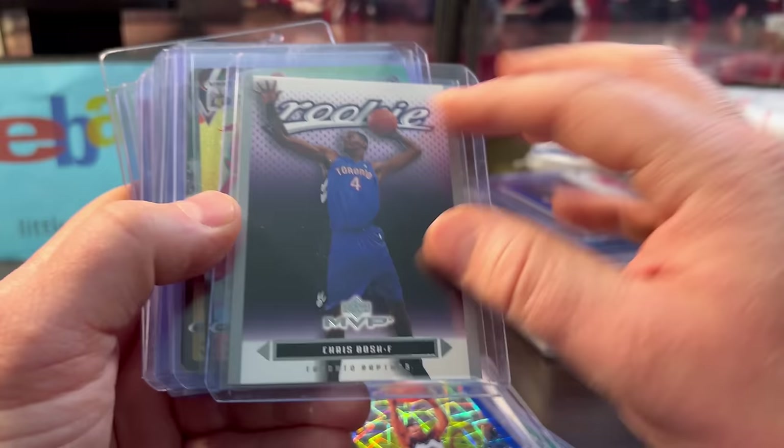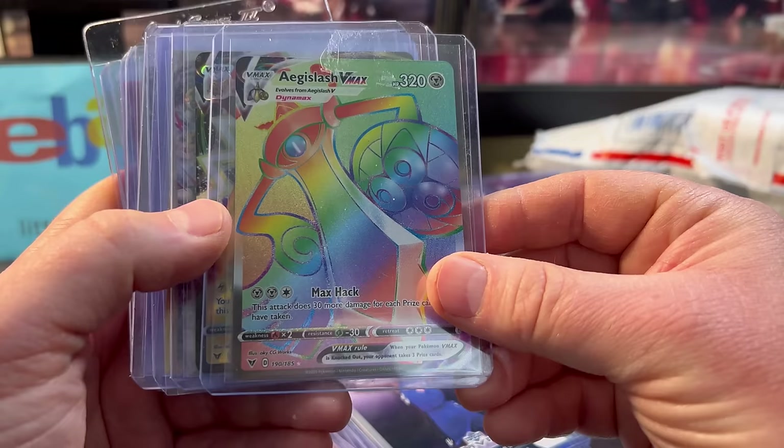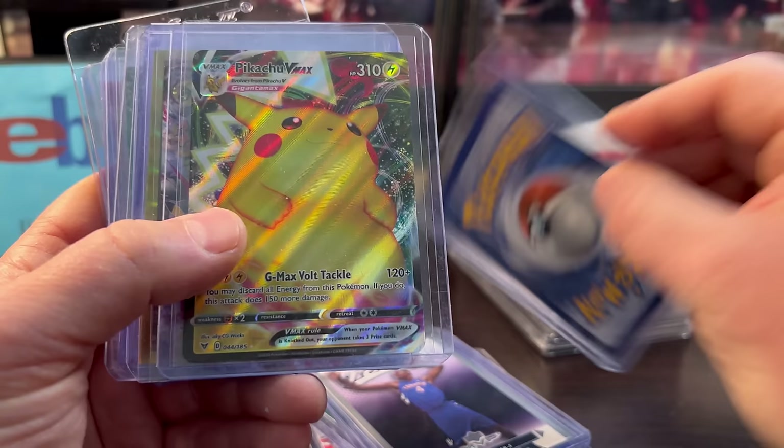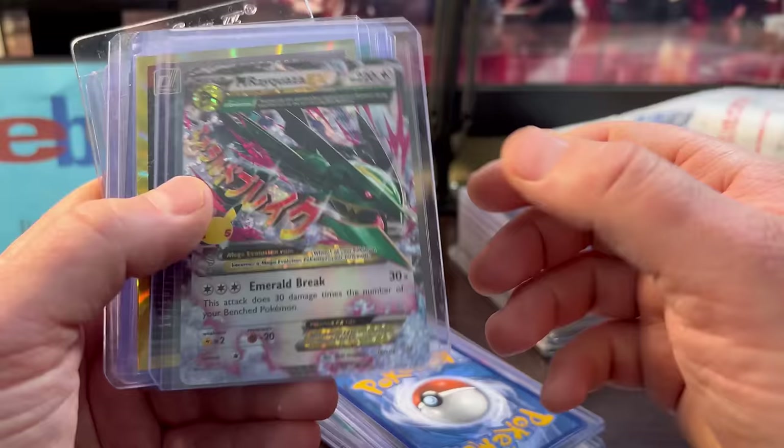I did get some Pokémon stuff. Every once in a while I'll submit when they have a non-sports special for PSA — right now it's only like $13 or $14 a card. When I see them for good deals or cool ones, I'll grab them. I can tell the condition. These are only like $3 each; I think I paid $7 on one of them.